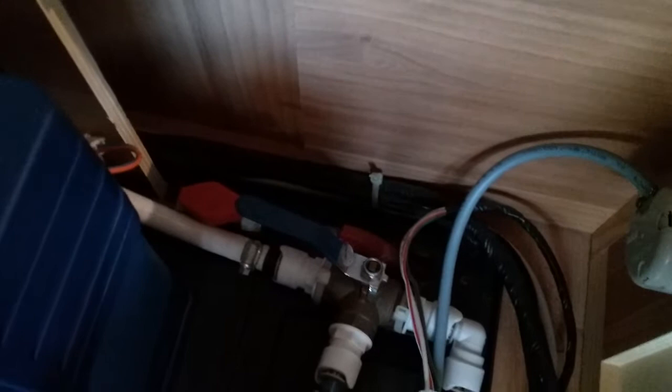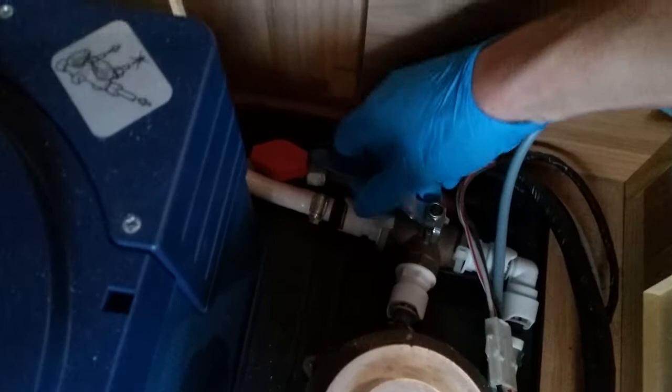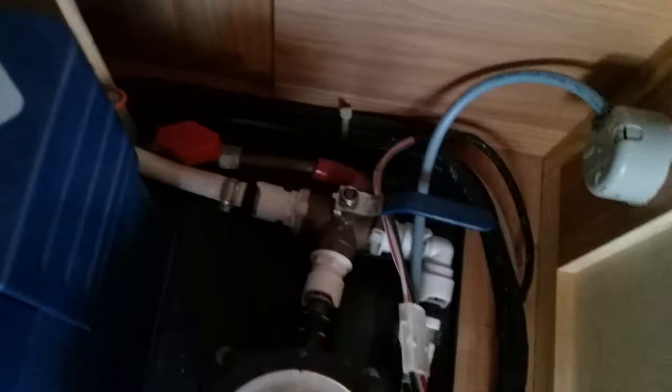With this model of Bailey caravan we can also feed from an onboard water source. We have the water carrier and the hose coming from it going across to this lever. Currently with the lever in this position it is feeding from the aqua roll outside. If I want to feed from the onboard water tank, I just come to this lever and turn it so it is facing in the opposite direction.